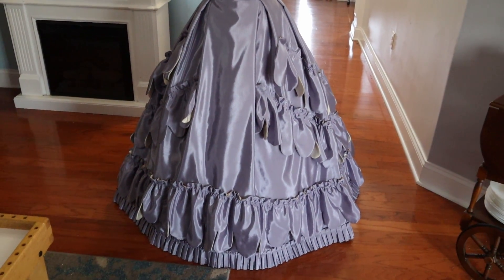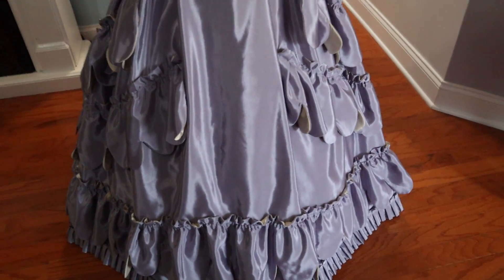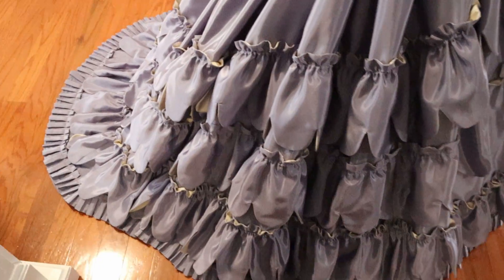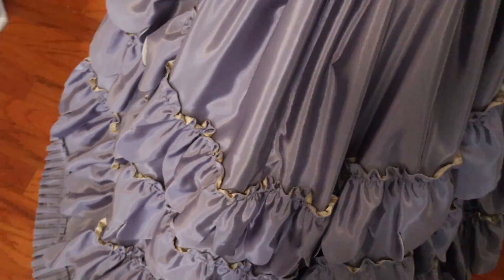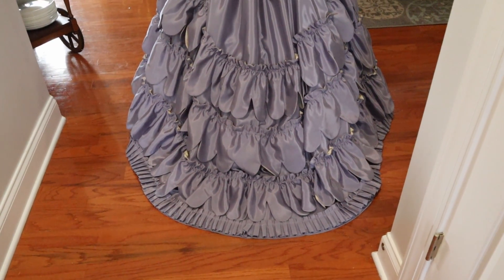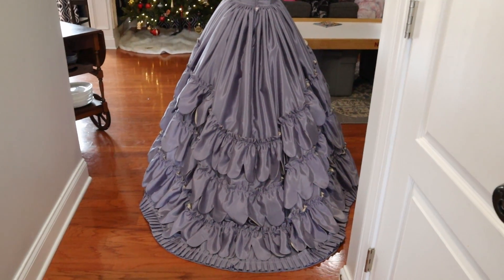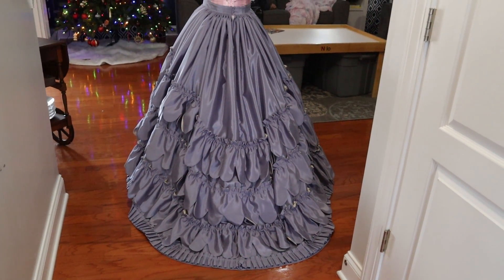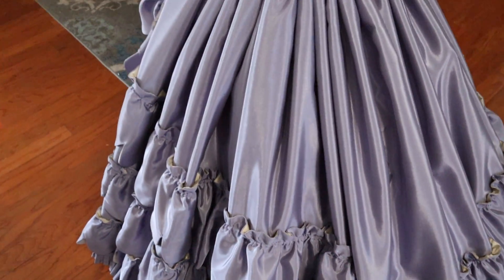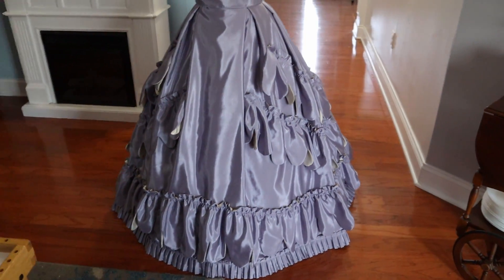Now it's on the dress form and it's incredible. I still need to do the bows. I'm going to try to get a good trick shot around the back. Oh my gosh, it looks so good. Going to work on the bows - it looks so good!